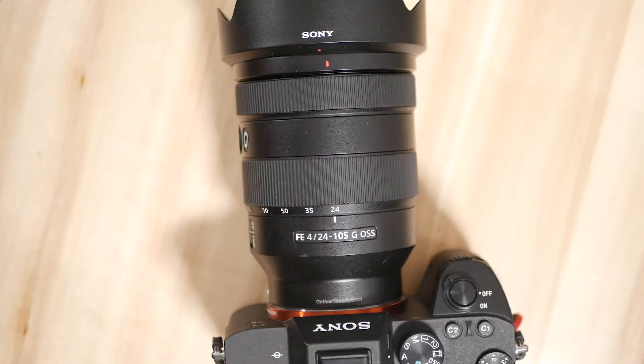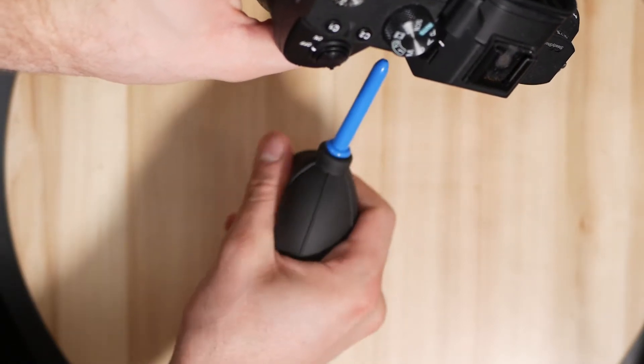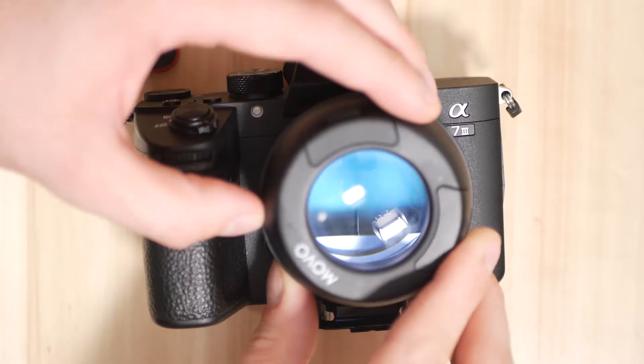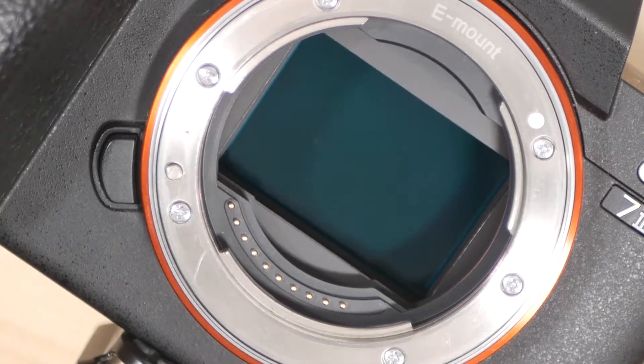First thing we're going to do is take the lens off the camera and then use a rocket blower to blow out any dust that's sitting around in the housing or lying against the sensor. Then we're going to take our loop, put it on the sensor, and see if there's any dust flecks left — which there is, very clearly some dust left on the sensor.